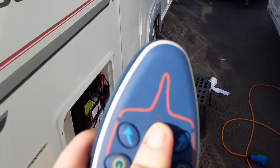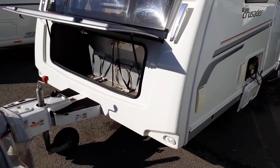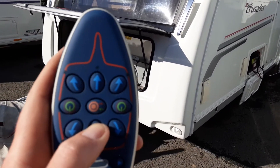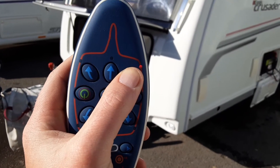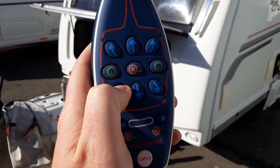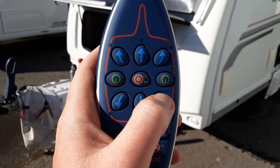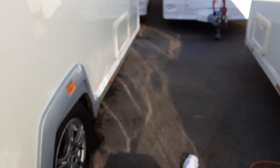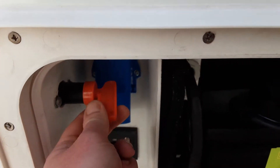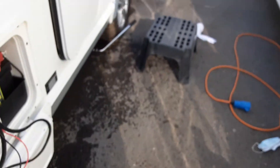At that point you're ready to move the van. You can go forwards on the controller — that's the top button — or backwards. You can turn, and turn the other way, and do your reverse turns either way. Once you're done with the mover, turn the controller off with the two green buttons, turn the power off in the side locker, pull the handbrake back on, and then disengage the mover from the wheel.